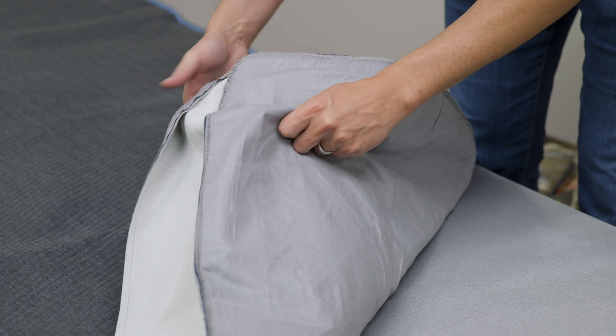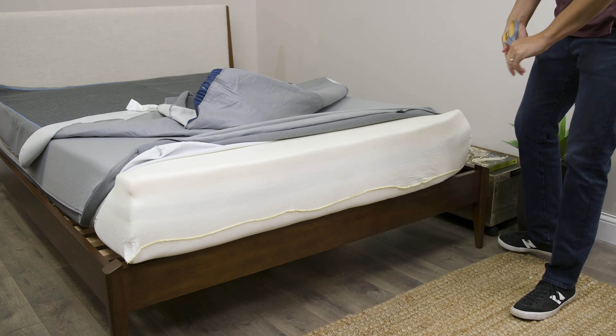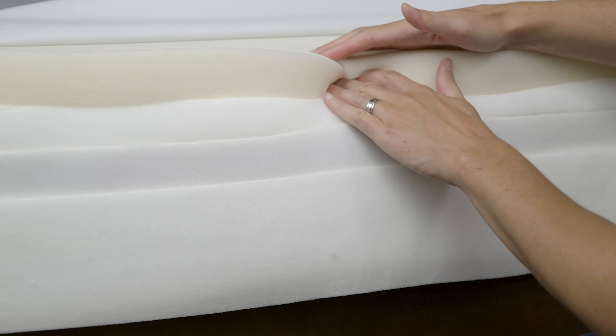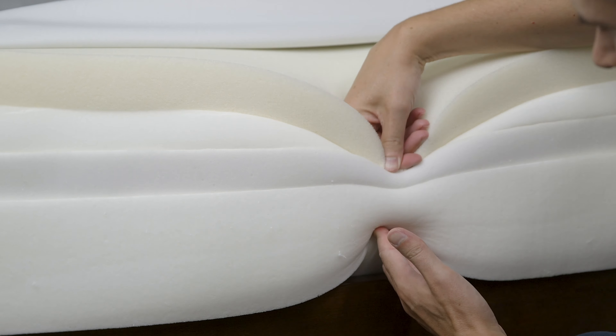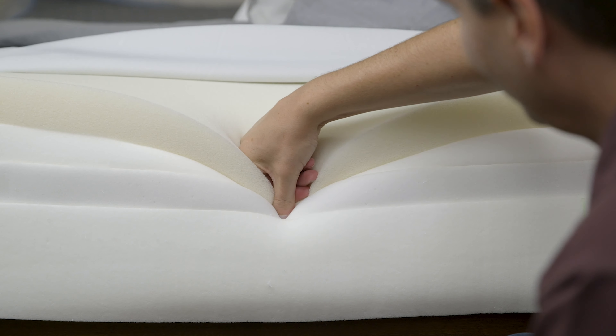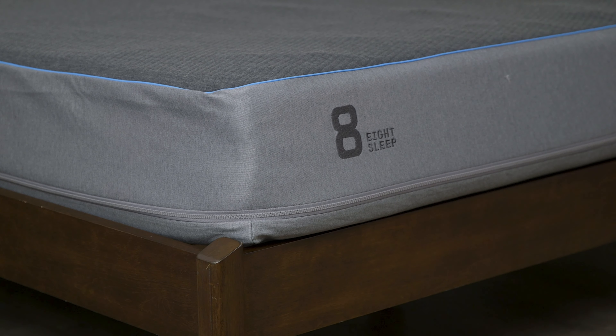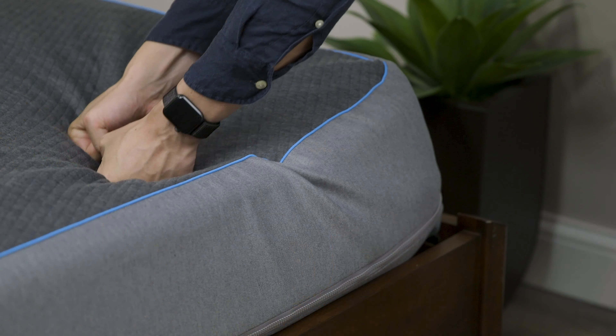Speaking of that grid system, it has a rubbery, plasticky feel without a lot of elasticity — when you push into it, it doesn't have a lot of give. That's actually the reason for the design of the foam mattress itself. There is a base layer of foam for support, plus three layers of transitional foam that are quite squishy. Without the plastic grid, you'd really sink in and it would feel too mushy. But when you put the plastic grid over it and add the cover, it absorbs all of that and balances the mattress out to achieve a medium-firm feel that's going to appeal to pretty much everyone.